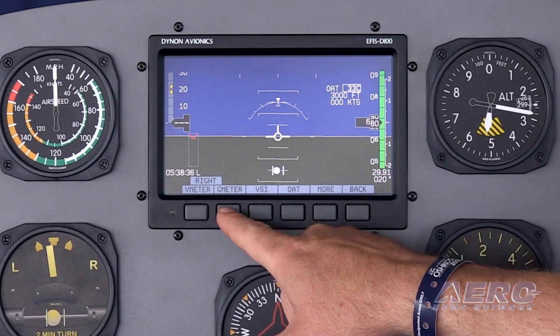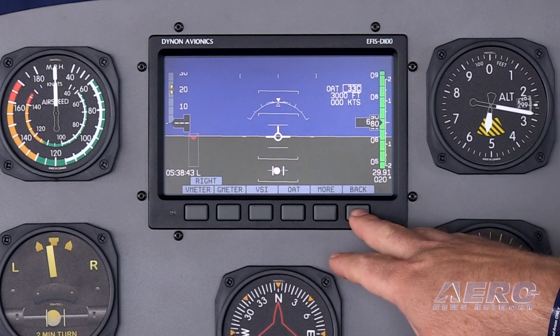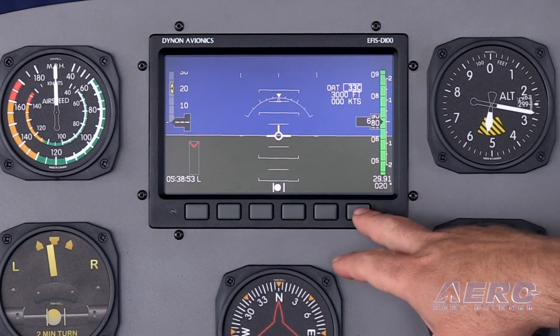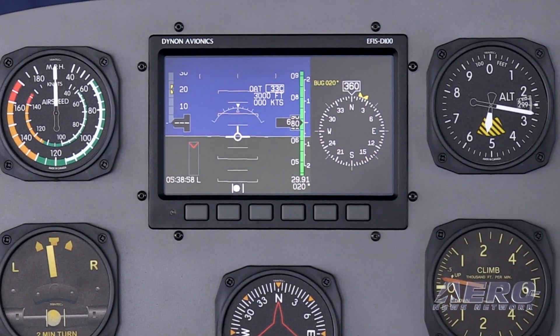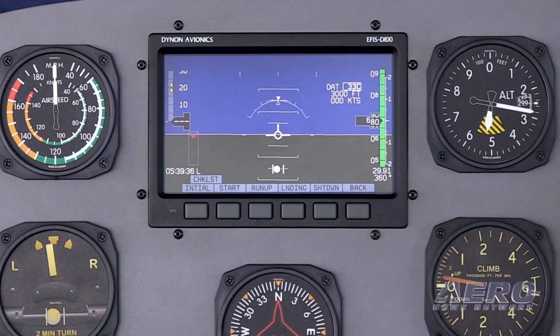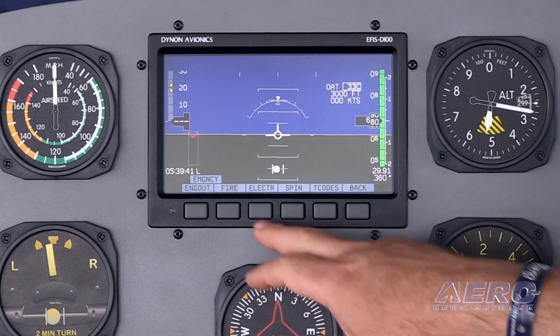For the benefit of our viewers, what's the difference in overall functionality outside of size between the D10 and D100 series? The D100 is a bigger D10A — that was in fact part of the reason we were able to get it in relatively easily. The primary difference is that the D100 can split and show the directional gyro next to the screen instead of just using the tape across the top. And when you do some secondary things like checklists on the screen, they will show up as a split screen next to the attitude instead of a full screen.